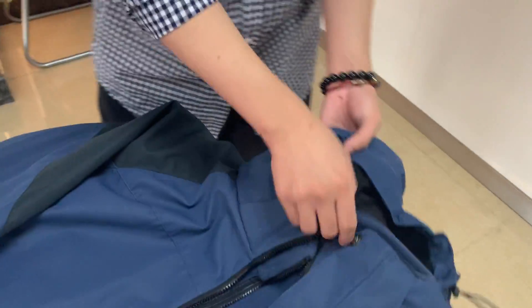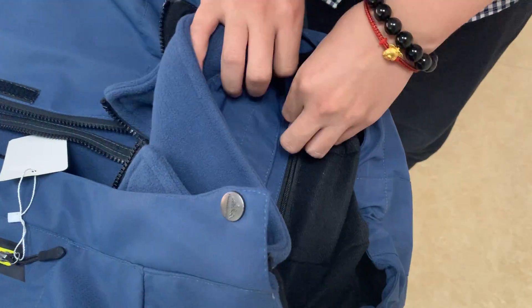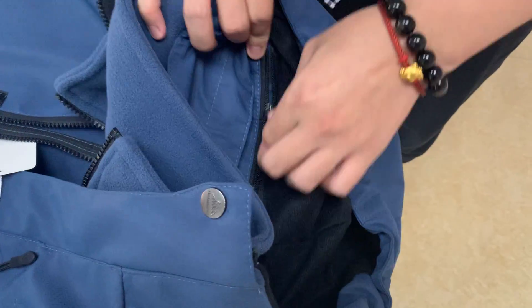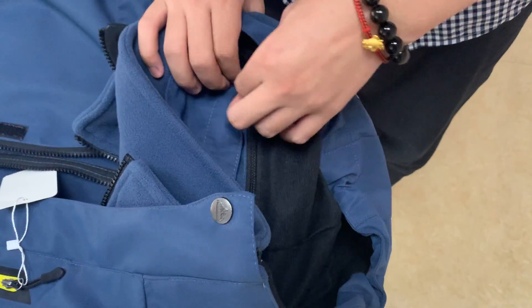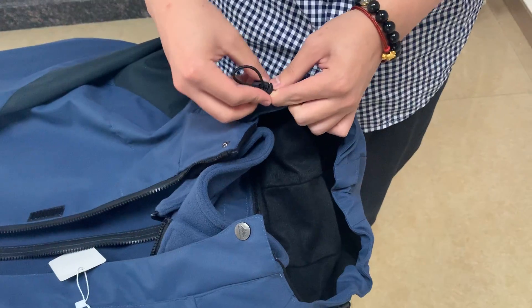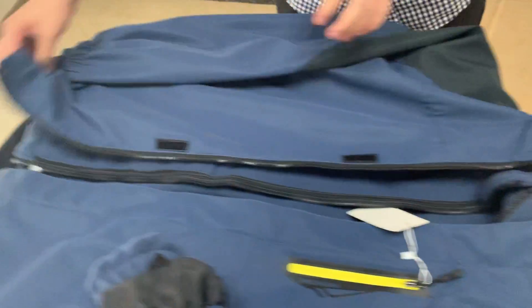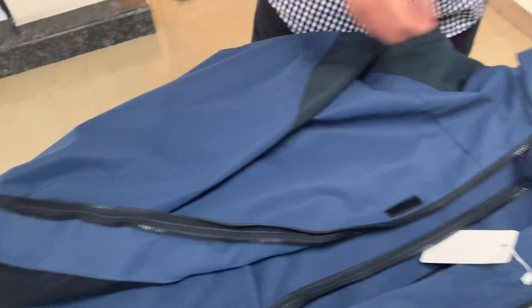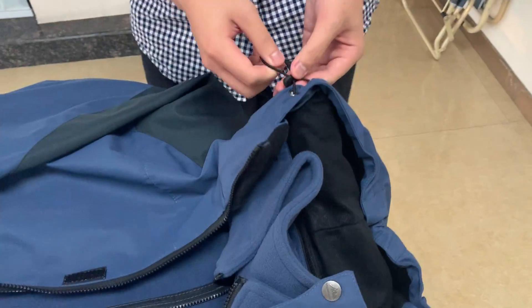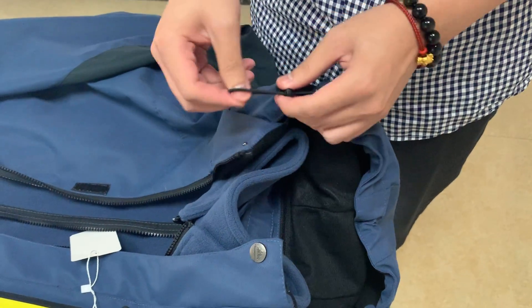And let's see the hood. This hood is detachable, so you can detach it via this zipper — very convenient. And the elastic strings are designed here, and the liner part also has one. It is very useful for you to fasten it and adjust it by yourself.